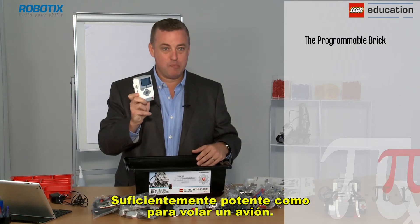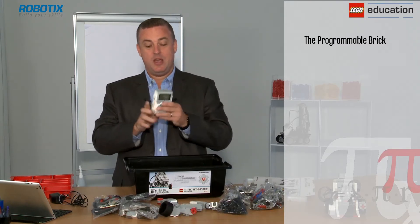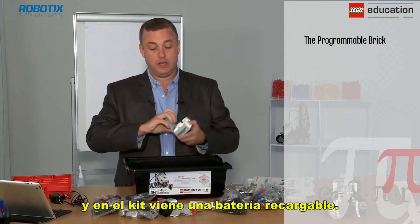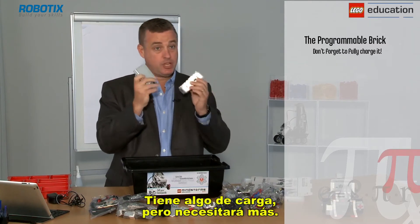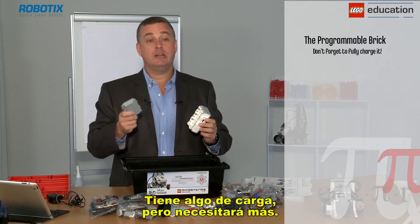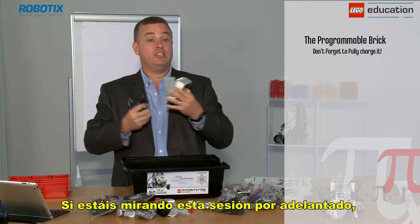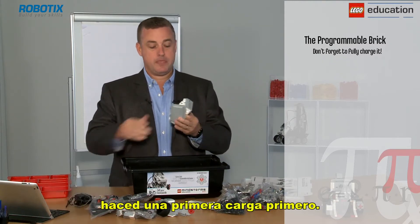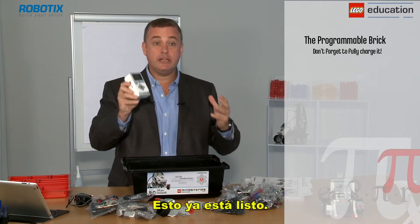It's powerful enough to fly an aeroplane — we're not going to be doing that today, not just yet. But the first thing it does need is power. In the kit comes a rechargeable battery. It has some charge but will need more, so you will have purchased the charger. If you look at this session in advance, give it a charge first. It connects up like so — this is ready to go.